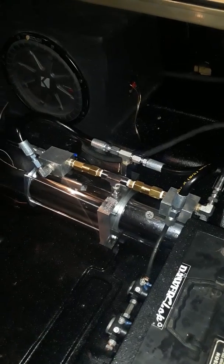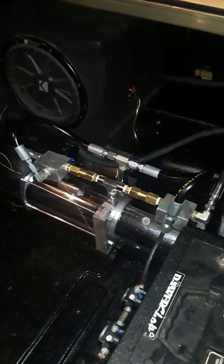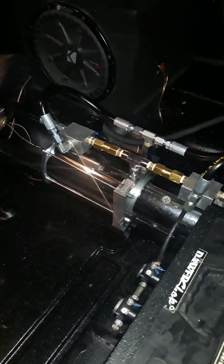One dump to the front, two dumps to the rear, with 3,000 PSI check valves. Number 9 gear to the back and number 9 to the front. Nothing crazy — just a lay and play.